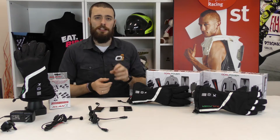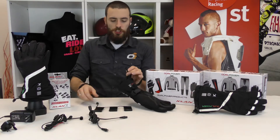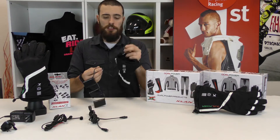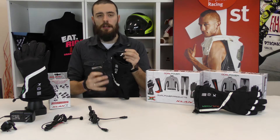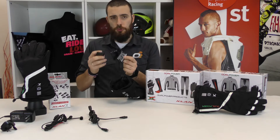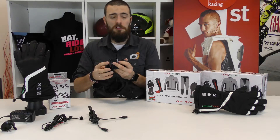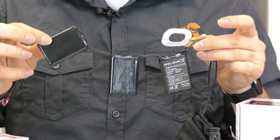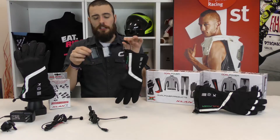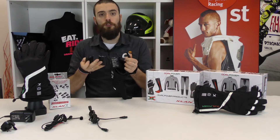One thing that is very nice about these gloves is that you can choose to connect the glove — you have a jack here. You can connect the glove either to an external battery. We have two different kinds of battery: the 7.4V one and the 12V one, depending on the kind of heat you want. More intense with the 12V, a little bit less intense with the 7.4V. You can connect your gloves to this external battery that overnight you can recharge.